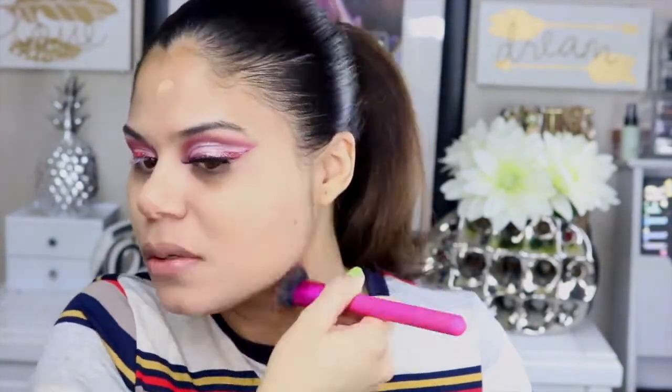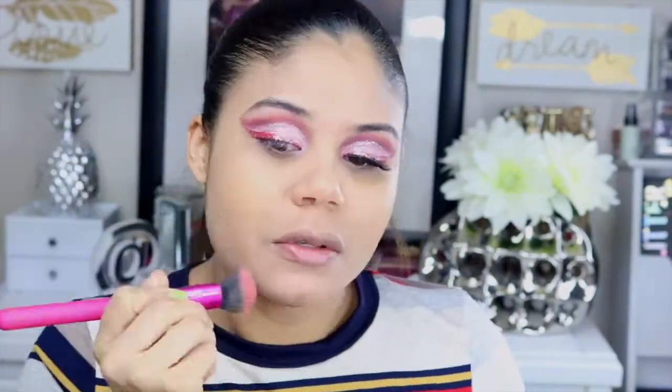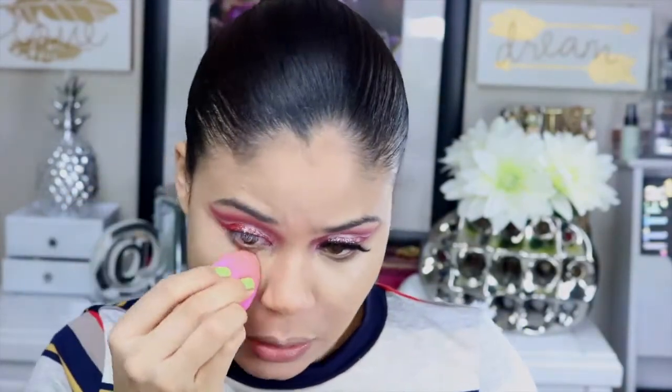No se ve tan mal. Como corrector estoy utilizando este de What and Wow en el tono beige. Voy a pasar a sellar con el polvo de Maybelline Fit Me en el tono 05, sellando todos los productos en crema que apliqué en el rostro.